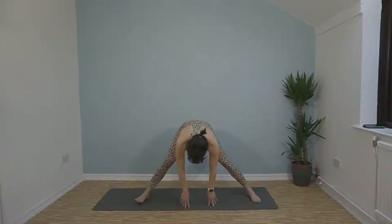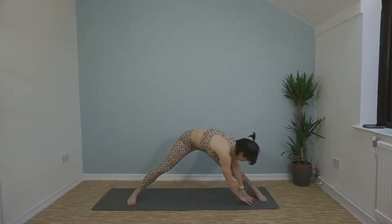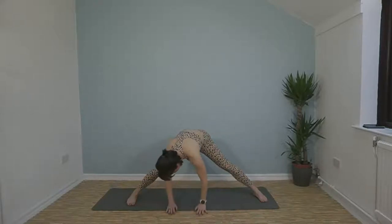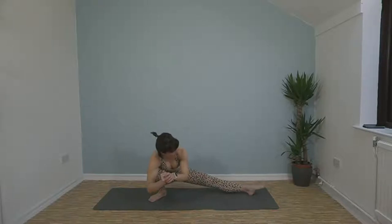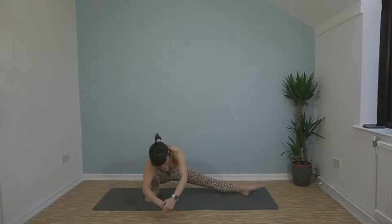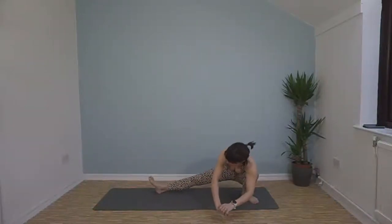Come out into a wide stance. Walk your hands over to one foot, back to centre, over to the other foot, back to centre. Then come to centre and drop down into a low side lunge. Flex the toes of the extended leg — flexing and pointing. Come up and swap sides, and back the other way.